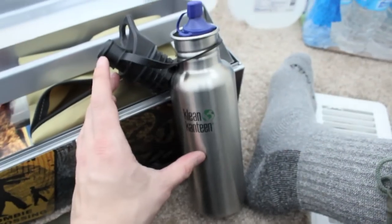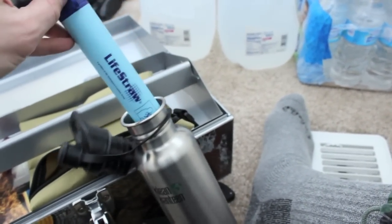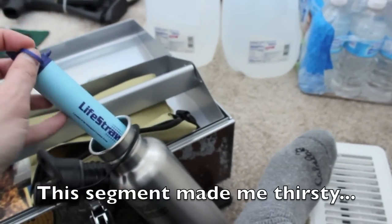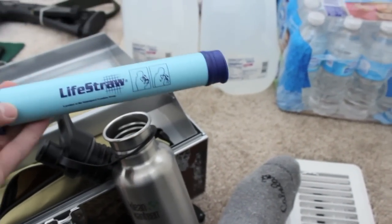Inside the clean canteen we have a water purification device called the LifeStraw. You can use pretty much any water source and just drink through it.